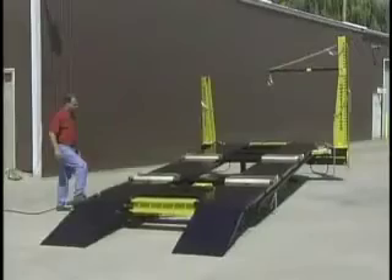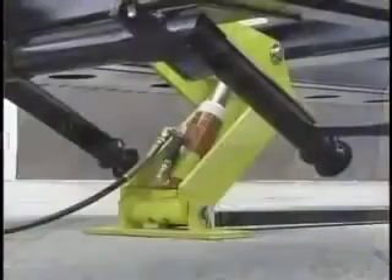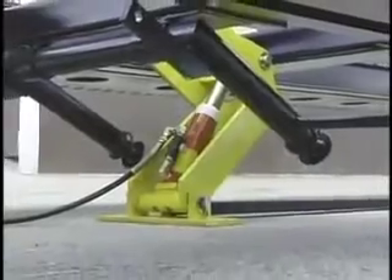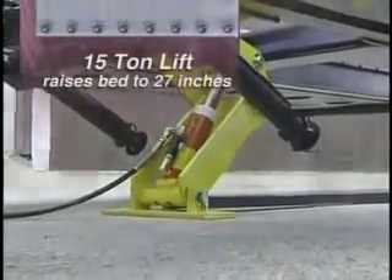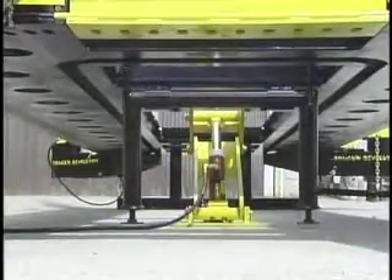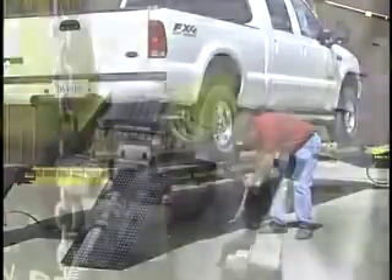A heavy-duty 15-ton lift has its own pump for consistent, independent control. The lift raises the bed to a height of 27 inches for a safe and comfortable work environment. Truck and Revolution beds are now plumbed for air to eliminate the need for extra hoses.